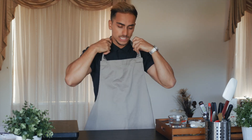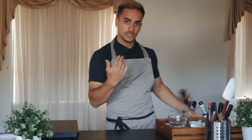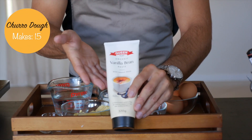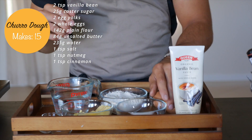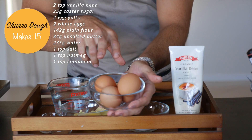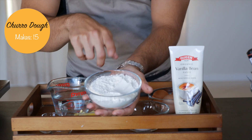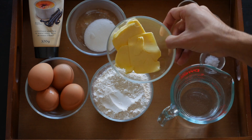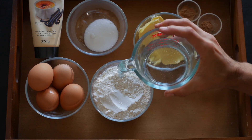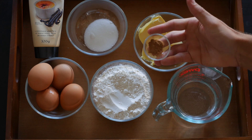Let me explain the ingredients we'll be using today. For our churro dough you'll need: two teaspoons of vanilla bean paste, 25 grams of caster sugar, four eggs — two egg yolks and two whole eggs — 142 grams of plain flour, 84 grams of unsalted butter, 235 grams of water, one teaspoon of salt, one teaspoon of nutmeg, and one teaspoon of cinnamon powder.